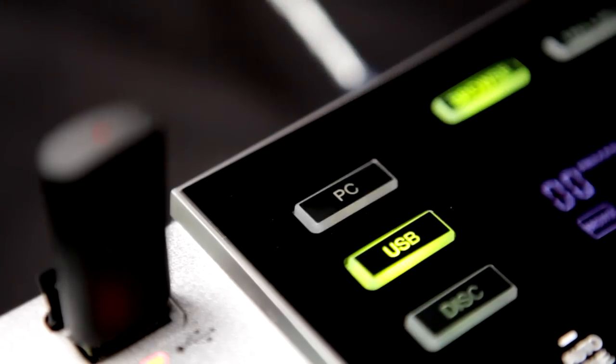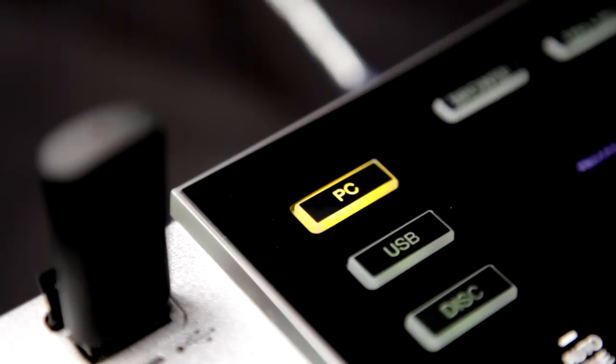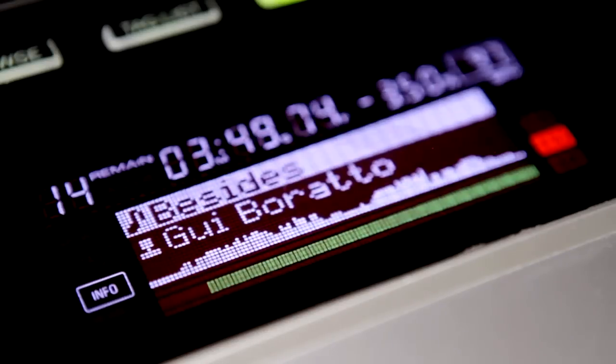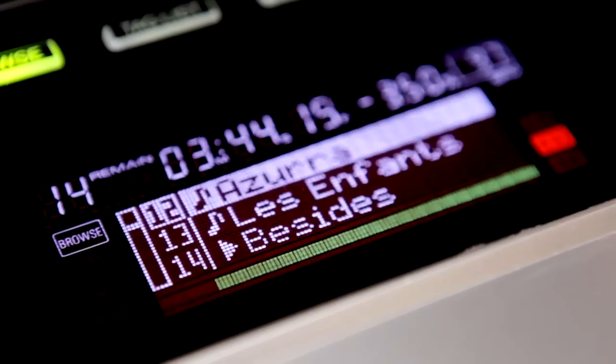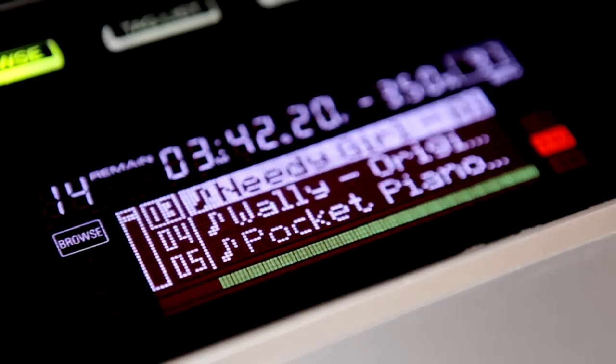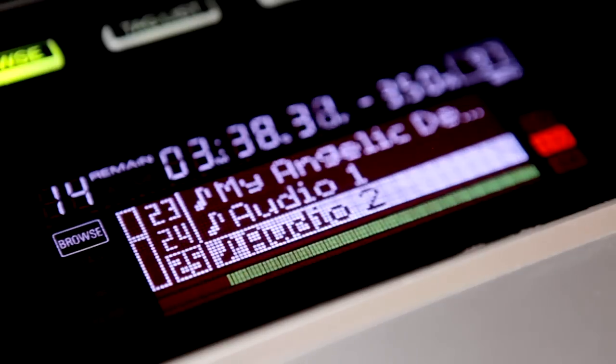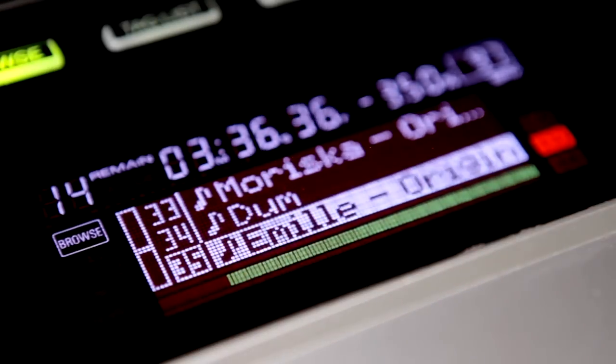The 850 also works as a controller for DJ software with MIDI, HID and a professional sound card built in. There's a much bigger display than the 800, with the added high resolution waveform view so you can see the energy of the music. Three lines of text are available against just one on the 800, and along with playlists, searching and page jumping, it's much quicker to find your digital music.